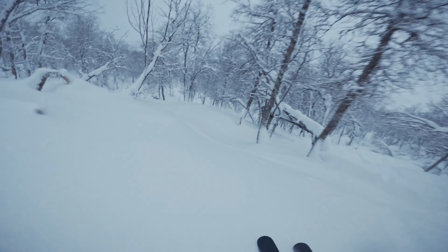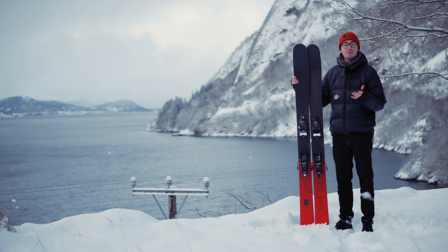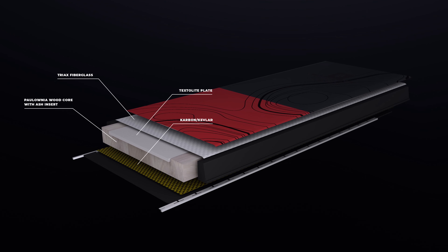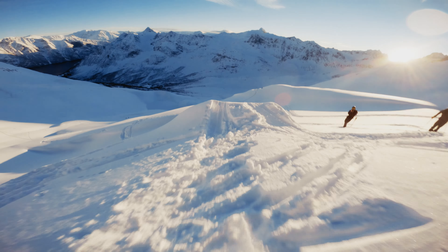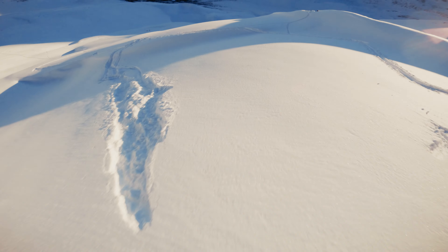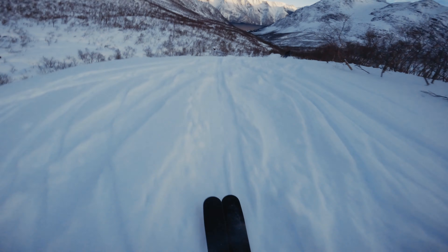I found this to be super useful in the tight trees that I was skiing. This ski consists of a mix of triax fiberglass, carbon and aramid fibers, as well as a polonial wood core, which gives it that liveliness and poppiness that you want in a powder ski but also the stability that you want from a big mountain ski.